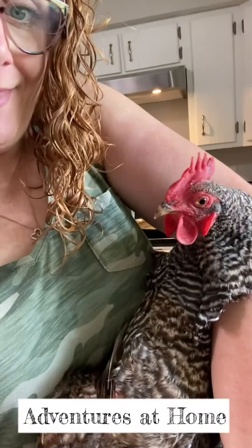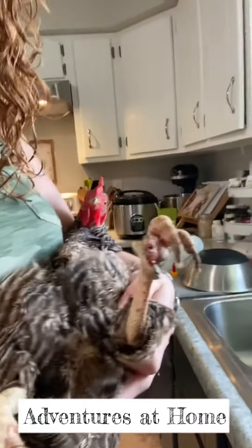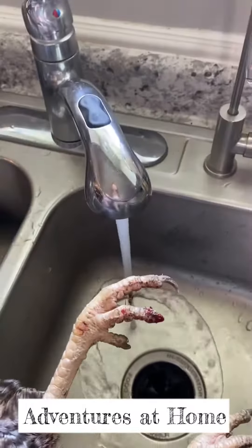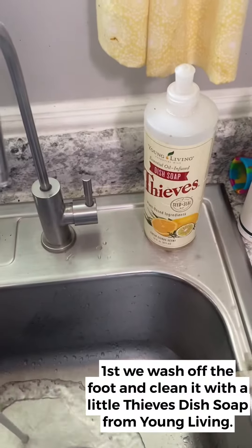On today's episode of Adventures at Home, we have a chicken who got hurt. She ripped off one of her toenails and it's bleeding, so we're gonna have to get that taken care of. First we're gonna wash off her foot and clean it with a little dish soap.